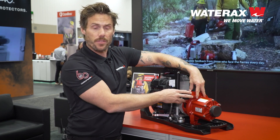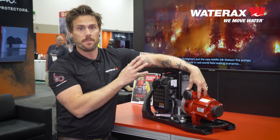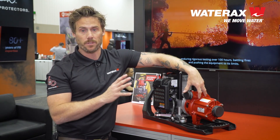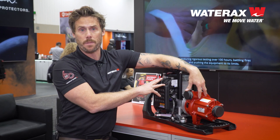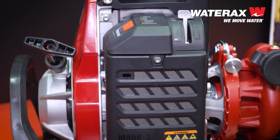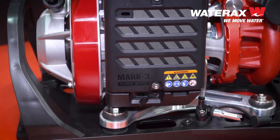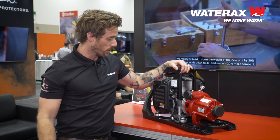The nice feature about this pump versus the traditional Mark III is we've managed to shave 25% of the weight off. So the same performance specs, but instead of being 60 pounds, we have it down to 44 pounds. We've added all kinds of new technology into it, such as this user interface module, which is going to provide ease of use for troubleshooting and starting. There's all kinds of new tech put into this.